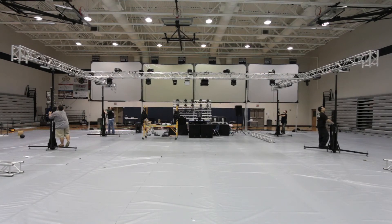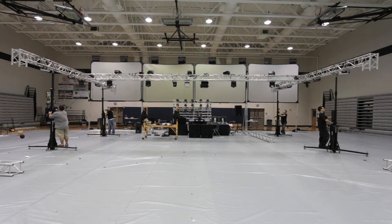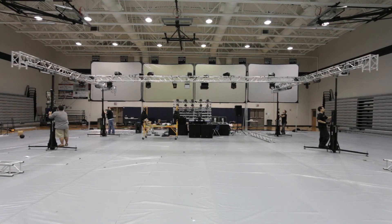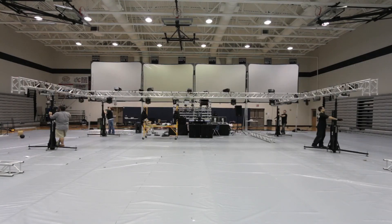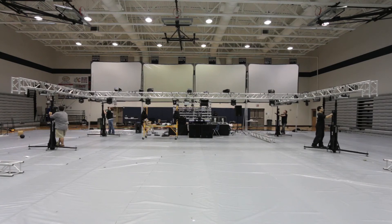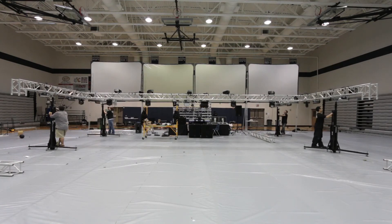Coordinating the lift: 11-5, 11-3, 11-1, 11-10, 9-10, 8-3, 11-3, 8-1, 11-1. The team calls out positions as they crank each side into place.